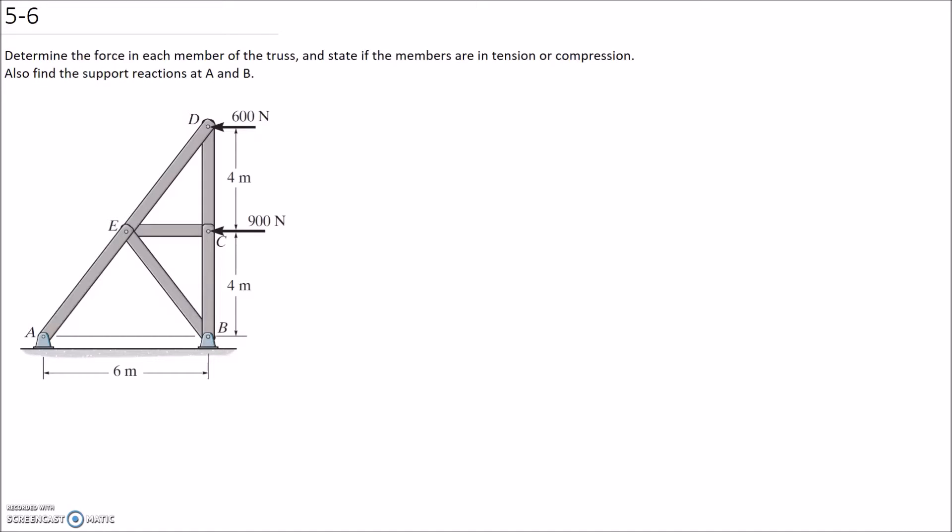Determine the force in each member of the truss and state if the members are in tension or compression. Also find the support reactions at A and B. For this first part where we're looking for each of the forces in the members, because we're looking for all the forces and not just a particular member, the most appropriate method is probably the method of joints. So that's the one I'm going to apply.